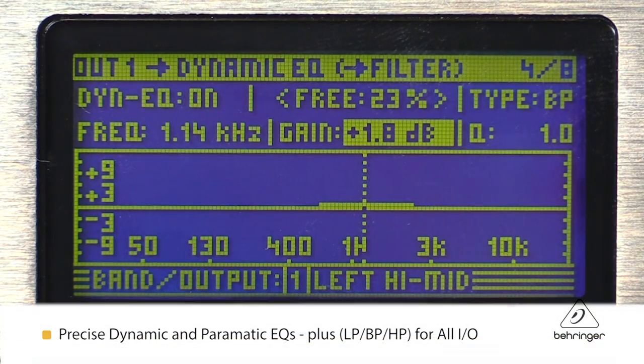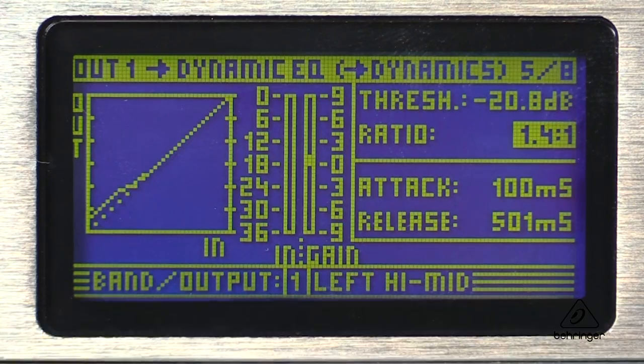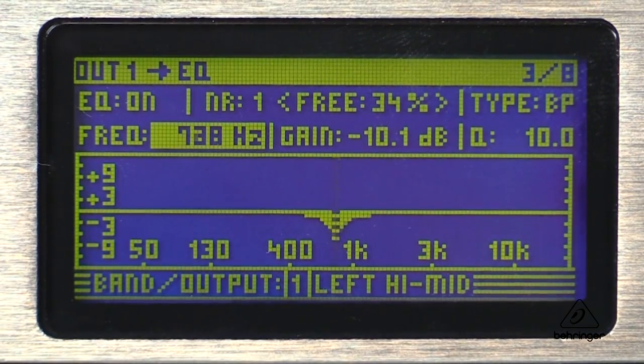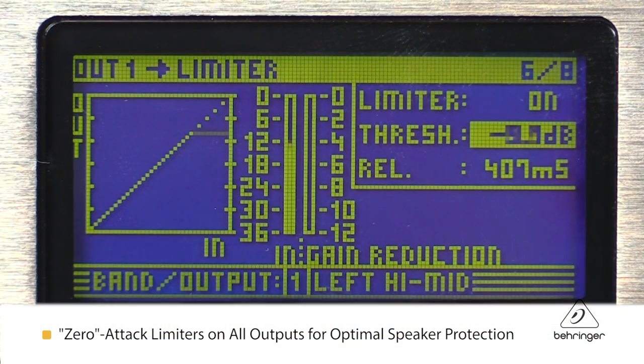There are both precise dynamic EQs for level-dependent outputs, as well as very musical parametric EQs that you can put on any input or any output. Built-in are several types of EQs — you have low-pass, band-pass, and high-pass EQs built right in. Also built-in are zero-attack limiters on all of the outputs for the ultimate in speaker protection.